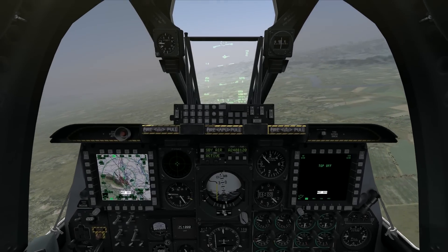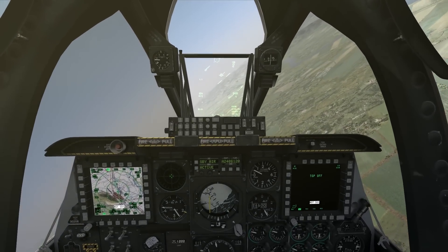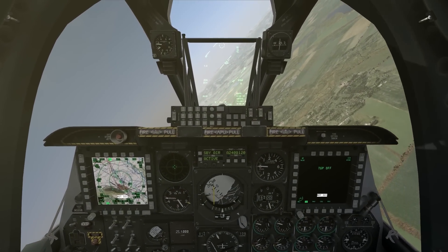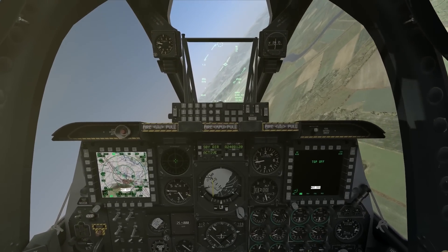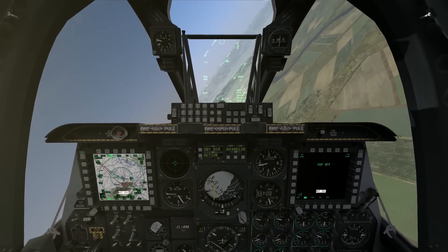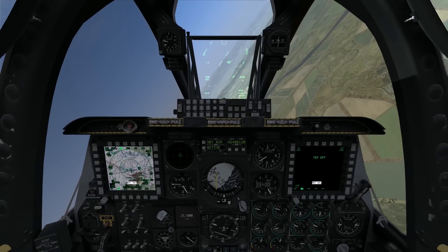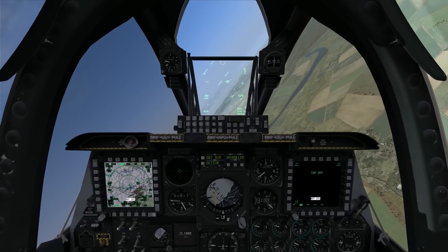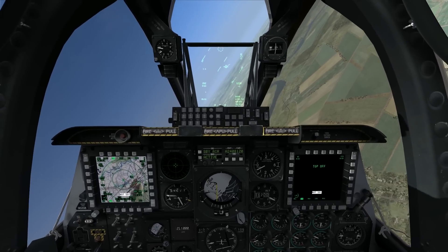Hello again everybody and welcome back to another edition of On the Range. Today I'm in the A-10C Warthog, and I'm going to demonstrate a basic attack run using an AGM-65 Maverick guided missile. The AGM-65 is a topic that's going to take several videos to cover, but in this first video I'm just going to demonstrate the basic controls and basic displays needed to, with the minimum amount of effort on the pilot's part, get the weapon onto the target.